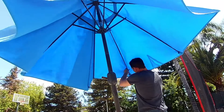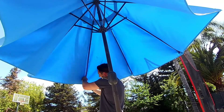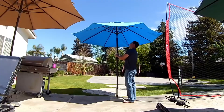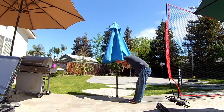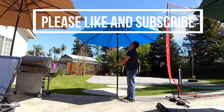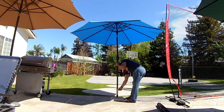Once we get them all on there, let's open it up all the way and see how we did. So here it is — two broken umbrellas swapped out to make one good one. If you enjoyed this project, please check out our other projects on Average Joe's Gym's Home Projects, and please like and subscribe for future projects.